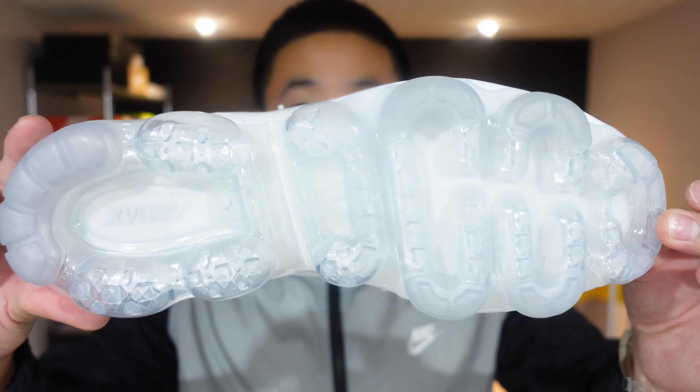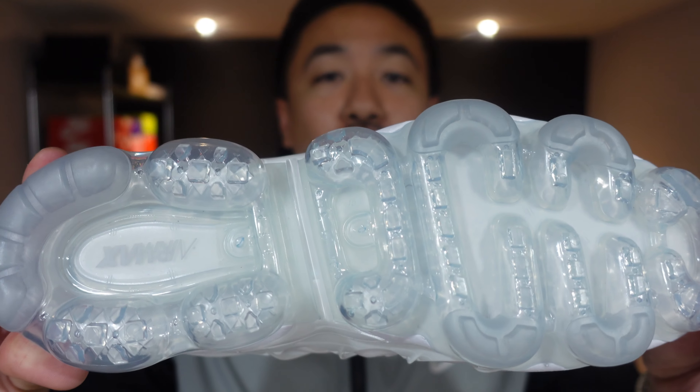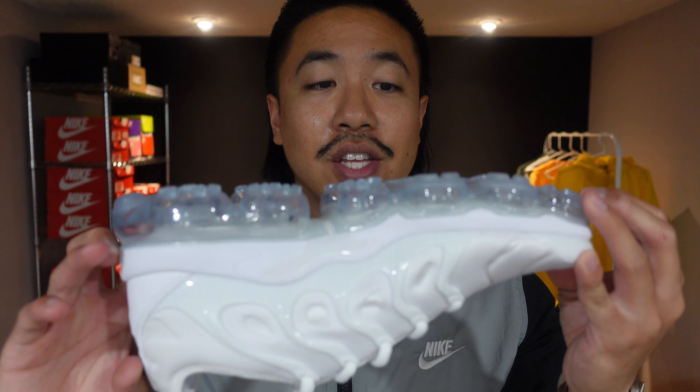Check out that air unit — it pretty much covers the whole outsole of the shoe and it's all air. When I tried the shoe on, the first thing I noticed was how grippy the shoes were. Generally speaking, grip is a good thing, but I feel like if you have too much grip you could be prone to tripping. You just have to be careful when you walk because sometimes, if you're not paying attention, you could trip from too much grip.